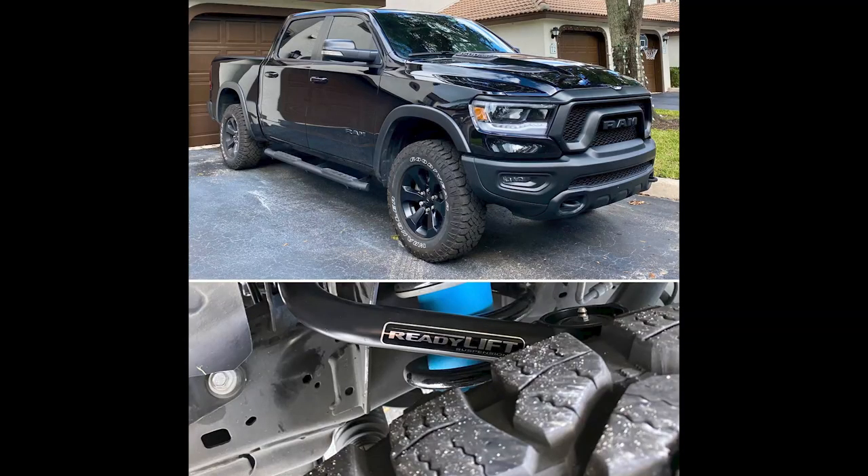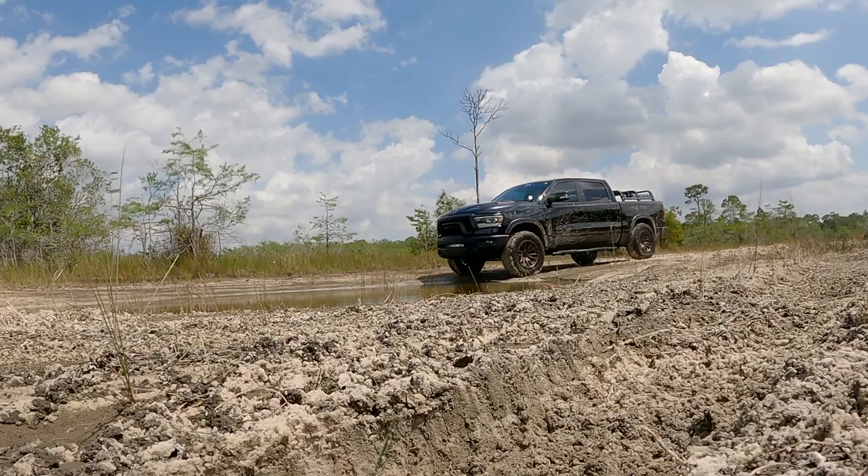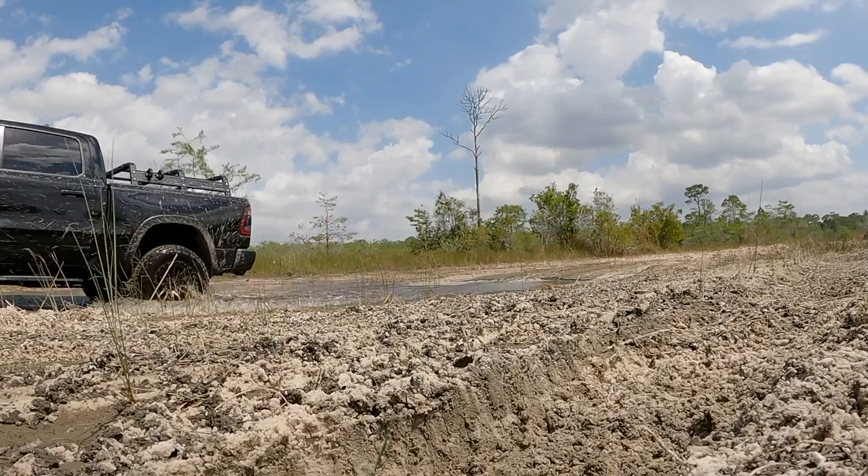Hello guys, welcome back to the channel. In this video we're going to talk about lift kit versus leveling kit, and the reason why I personally decided to go with a leveling kit. For my needs and what I wanted for the truck, a leveling kit was the way to go — but it depends on what you're looking for. I'm also going to share some updates on what's going to happen here on the channel.